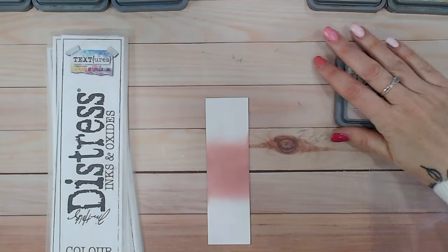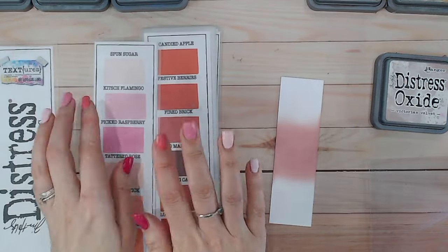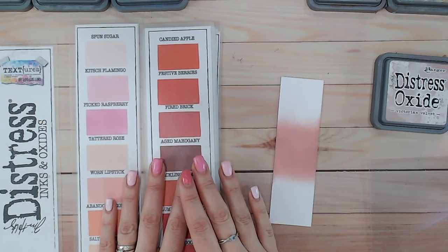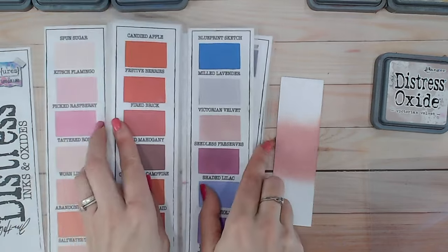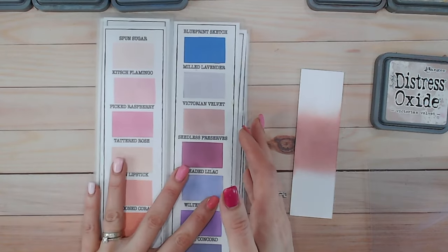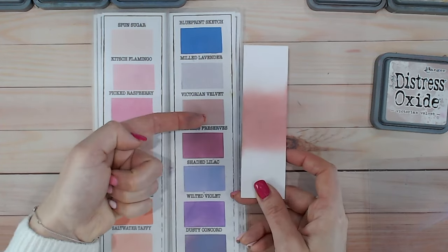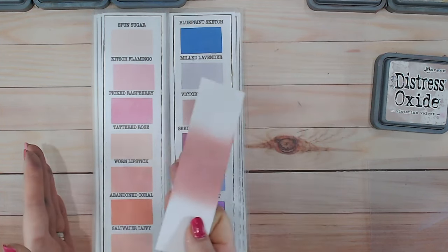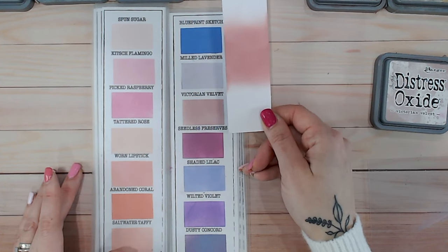Let's take a look at how this compares to other colors in the range. This color chart is free to download from my website — it's completely blank but has a template so you can fill in the squares with the colors you've already got and see where you've got gaps. Bringing in the purples and the pinks — these are the ones that'll be closest to Victorian Velvet. As you can see, no purples are anywhere near similar to Victorian Velvet. The pinks sit better, though there's not really too much overlap.